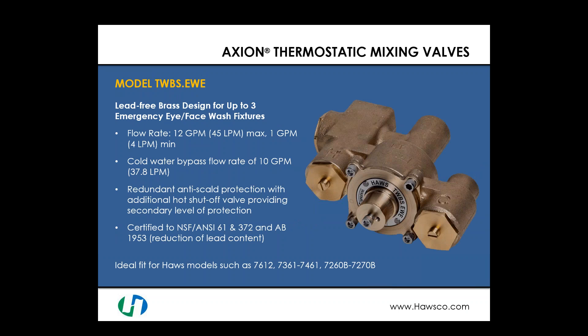Next is a lead-free brass design, also for up to three emergency eye face wash fixtures, with a maximum flow rate of 12 gallons per minute and a minimum of 1 gallon per minute. It has the same 10 GPM cold water bypass as the previous valve, but additionally offers redundant anti-scald protection with an additional hot shutoff valve providing a second level of protection against scalding water. Being lead-free, it is certified to NSF/ANSI 61 and 372 and complies with AB 1953 requirements for lead reduction. This is an ideal fit for several of our eyewash and eye face wash models.